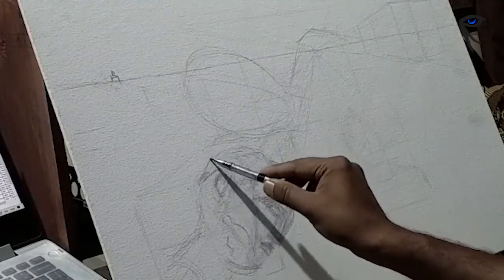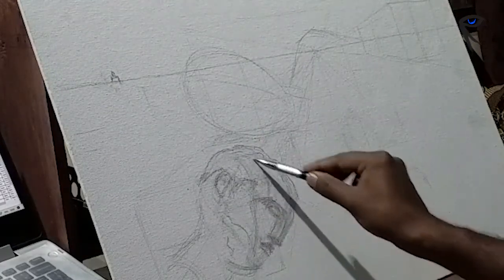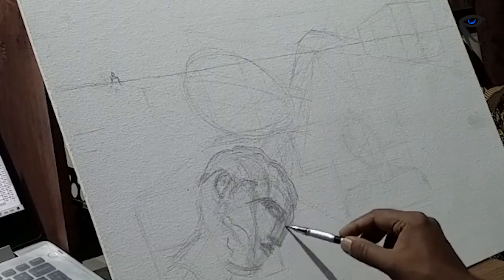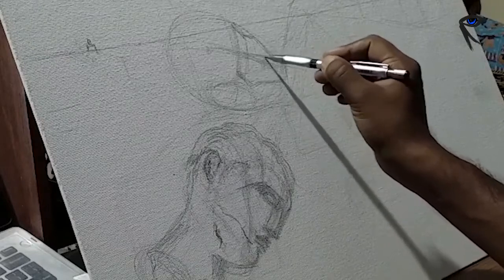Hi folks, welcome to my art channel. Today I'm doing a surreal painting which came to me in a dream. I like to put my dreams on the canvas.